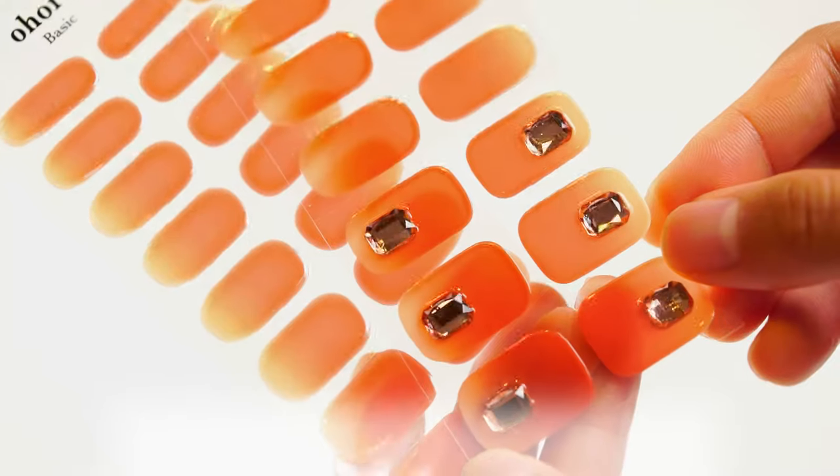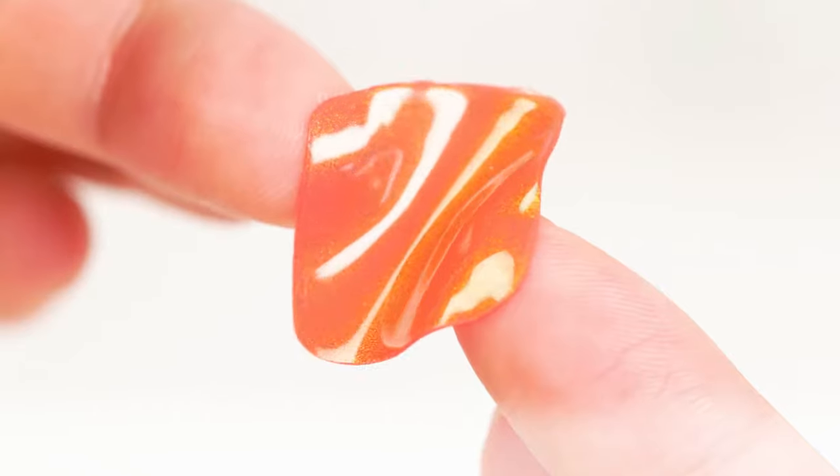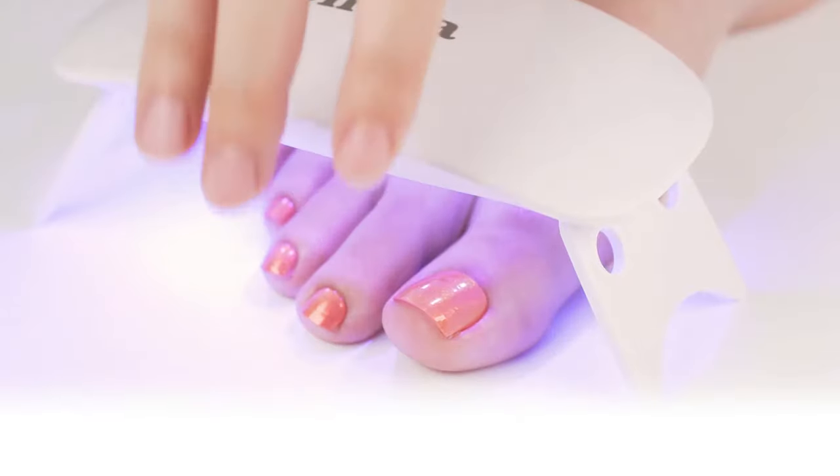Meet Ohura, an effortless solution to perfect your nails at home. It's made of a real liquid gel that can fit all your nail styles.